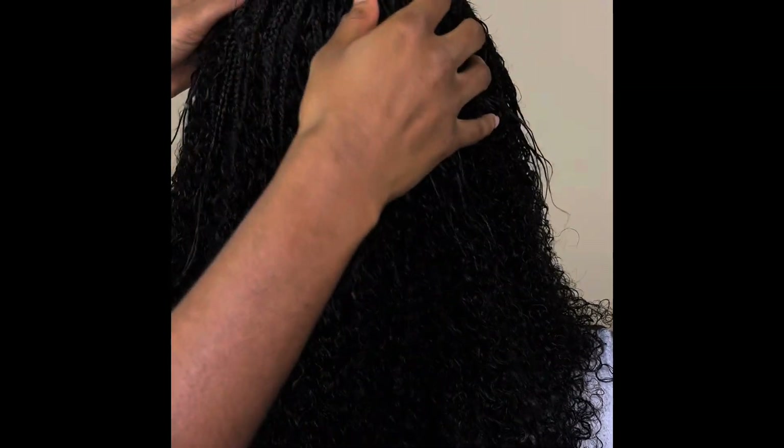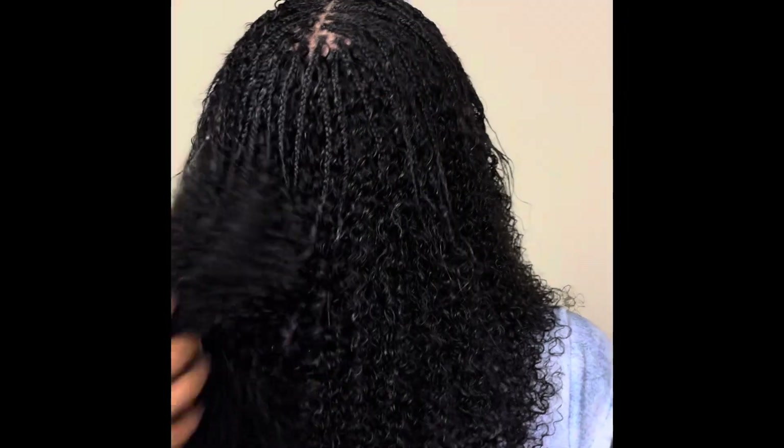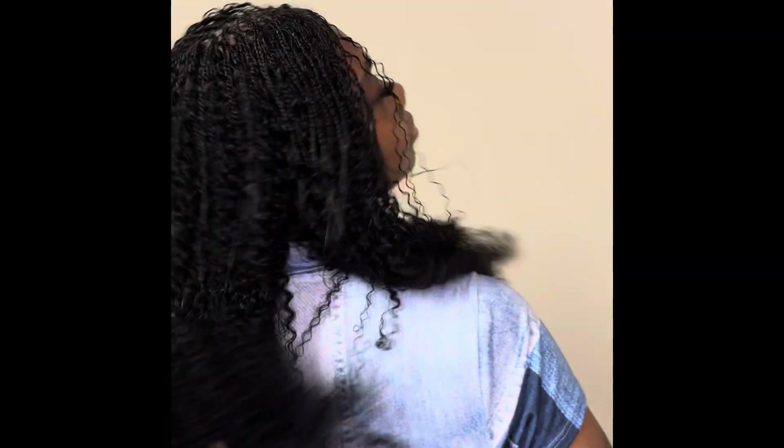I used Lotta Body Mousse, and then I dipped the braids in hot water to loosen it up. Now the curls have bounced back. Oh my God, it is gorgeous, you guys!